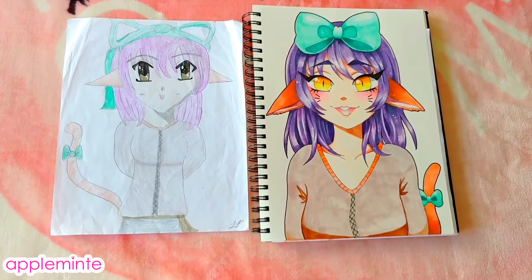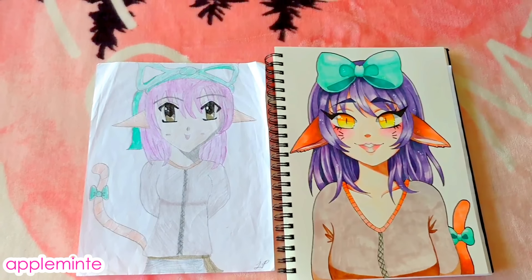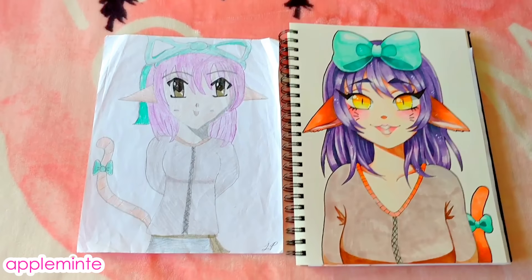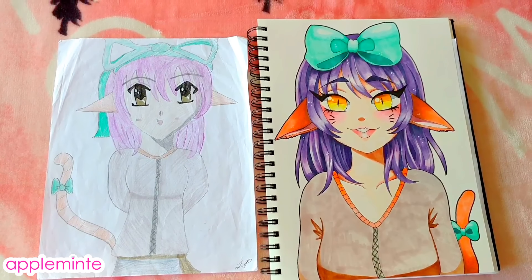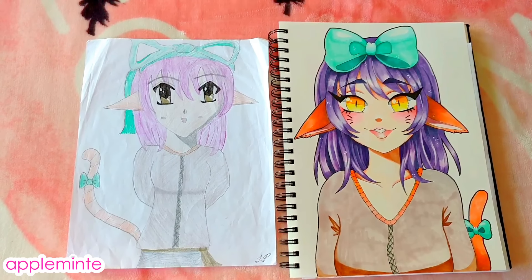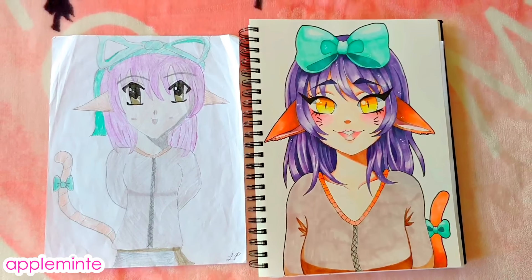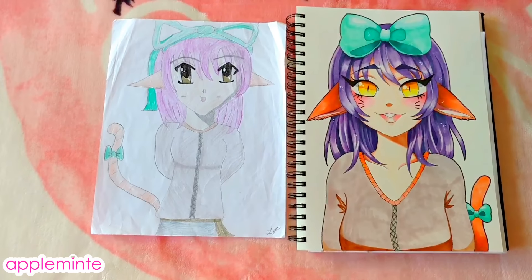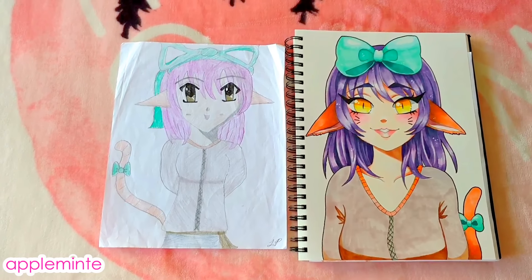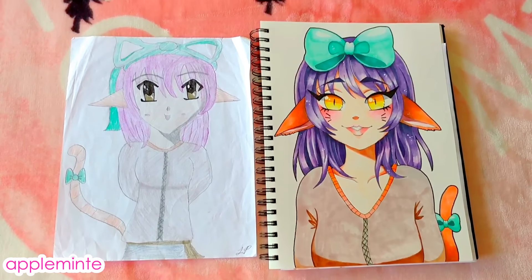So that was my draw this again challenge — this was really fun! I tried to match the colors as best as I could on the newer version, obviously changing some of the tones based on what I think I was going for back in 2007. If you enjoyed watching this video, please like, subscribe to my channel, and tell me what you think in the comments. I'm excited to see you guys in my next video, and I hope you all have a beautiful day. Bye bye!